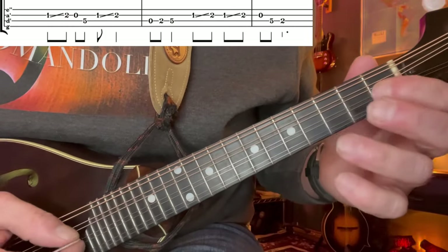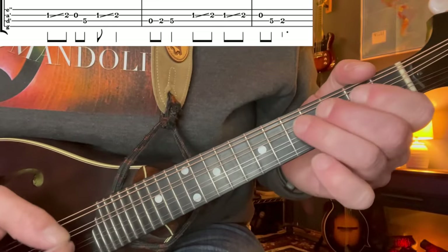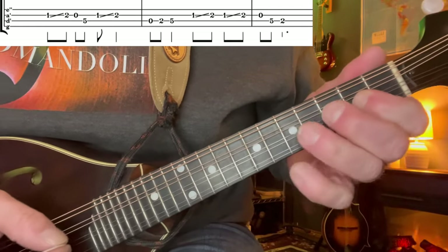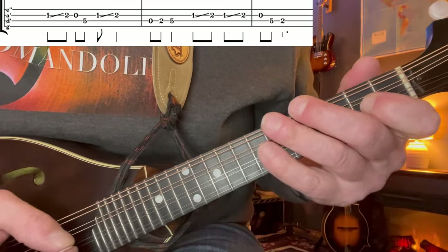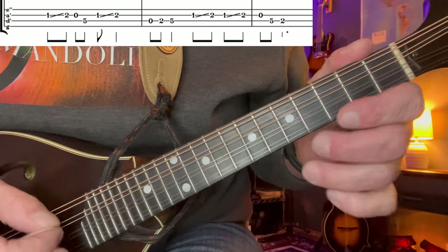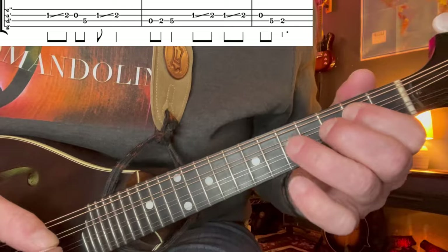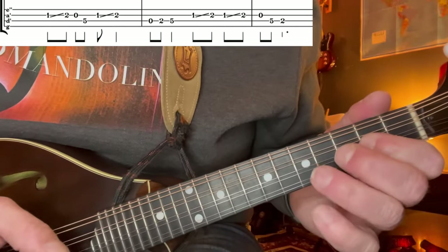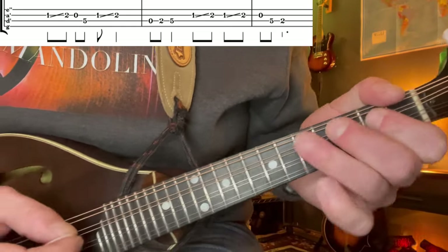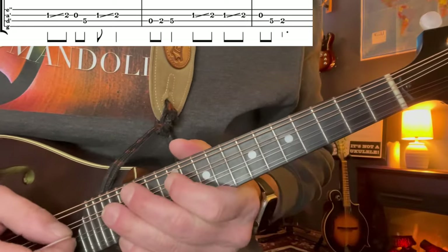Let's break that down phrase by phrase. We're going to start out with this - sliding from the 1st to the 2nd on the A string. Open A and the 5th on the D, and slide back into it. That's the first phrase. I'm going to walk up: open, 2, 5. And then we're going to do this little phrase - slide up twice this time - and then walk down. Here's the whole first phrase.